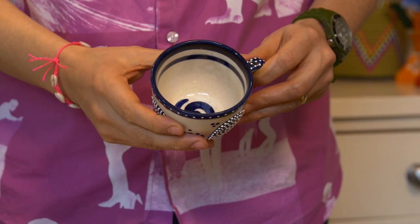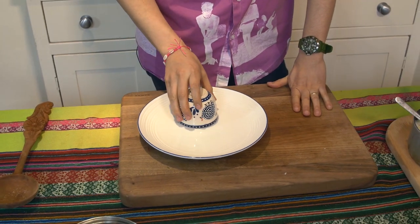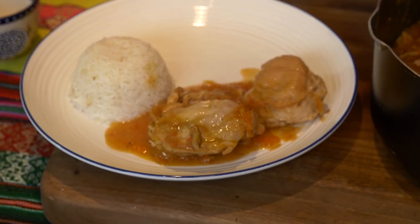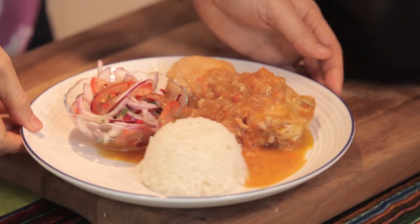Now we're going to plate up. We've got the rice ready — we're going to start with that. We're going to use this cup to make a nice shape and give it some height. Then we're going to grab the chicken — it's all about the juices. And just to finish off, we put the salsa criolla on the dish. Beautiful — look at that!